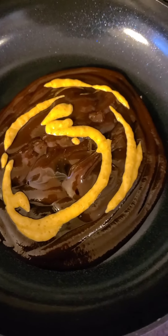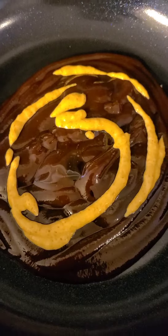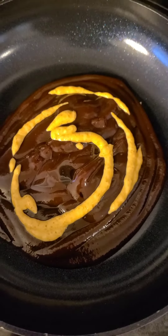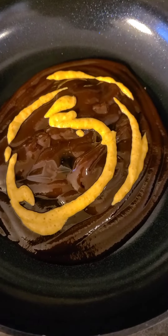So I added some Sweet Baby Ray's barbecue sauce with some honey and some brown spicy mustard. I'm going to give that a mix, and then once my ribs are done I'm going to add the sauce to the ribs.